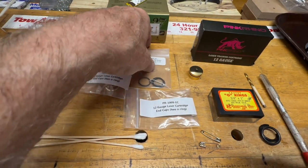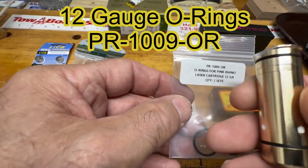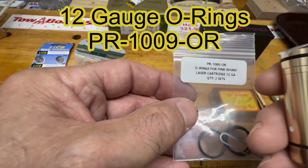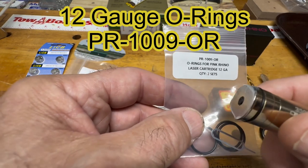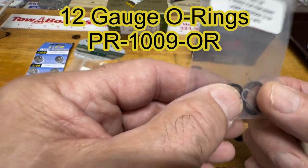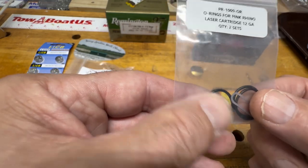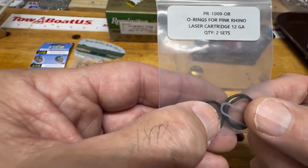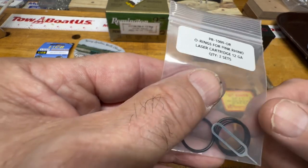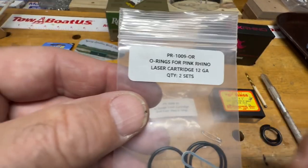Before getting started, order a couple of end caps for plan B. Also order the o-rings that go on the end of the pink rhino. I've used this product in different guns at a gun club, and on higher-end guns like the Krieghoffs, the machining is so fine it's actually sharp and can easily cut these o-rings. It's important to have o-rings that are in one piece and lubricated with a little grease — a missing piece means the laser may not project perfectly down the chamber.